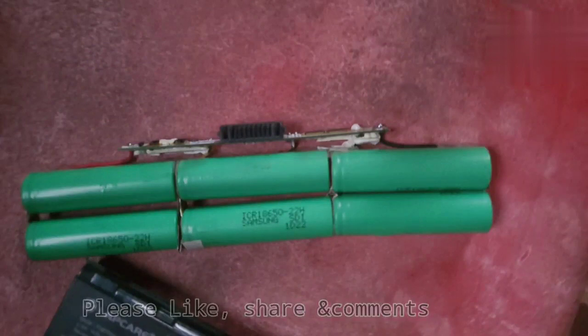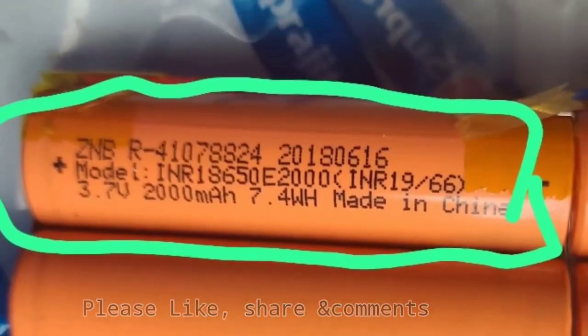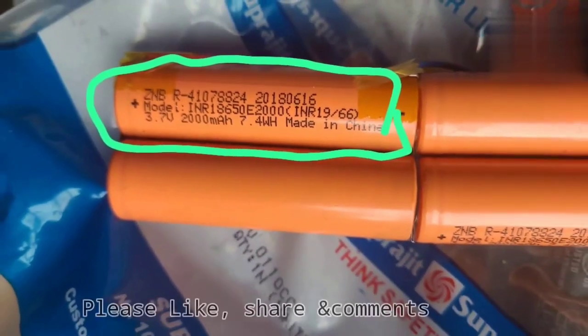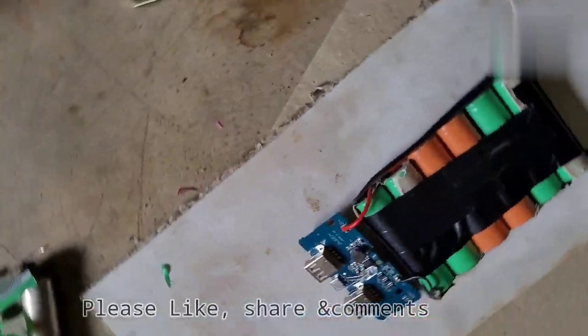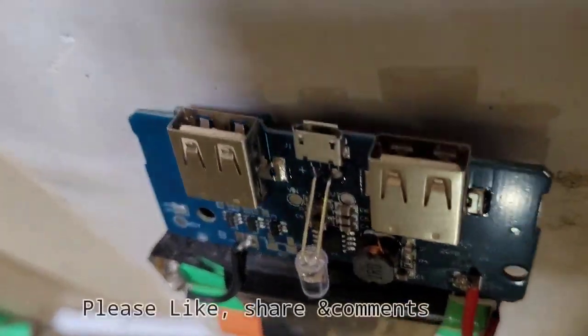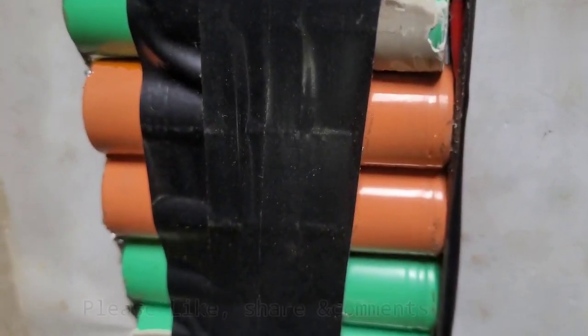We have to check the BMS. We have to check the batteries — they should be at 2.5 volts minimum. The batteries are at 1.5 volts. We also have to check the batteries when we have the multimeter.